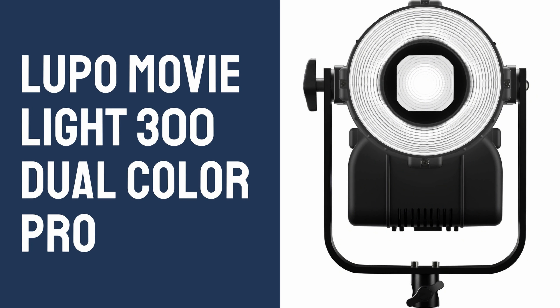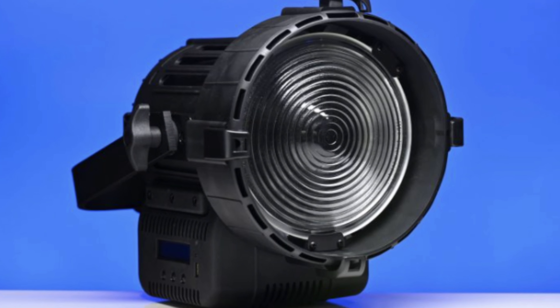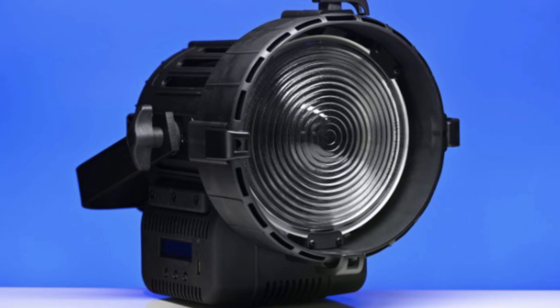The Lupo MovieLight 300 Dual Color Pro is the first model in the new MovieLight Pro range. However, a new MovieLight 600 Dual Color Pro is also planned. Further versions will be coming in 2022.